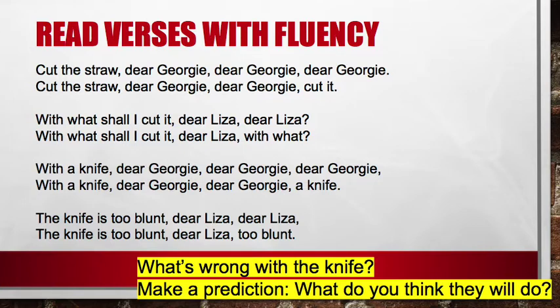Let's try wrapping these four verses and maybe adding beatboxing too. Cut the straw, dear Georgie, dear Georgie, dear Georgie, cut it. With what shall I cut it? Dear Liza, dear Liza, with what shall I cut it? With a knife, dear Georgie, dear Georgie, with a knife. But the knife is too blunt, dear Liza, dear Liza. The knife is too blunt, dear Liza, too blunt.